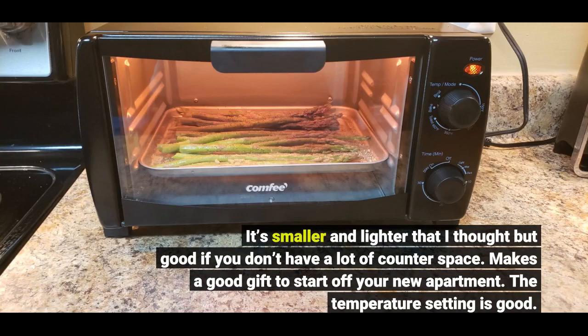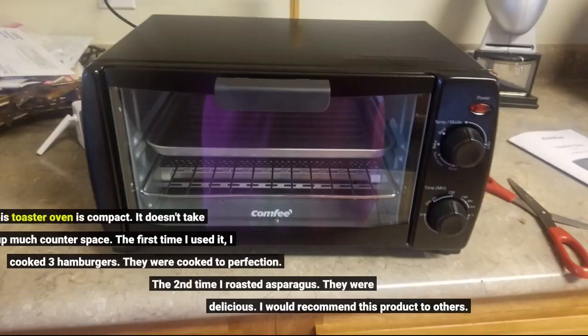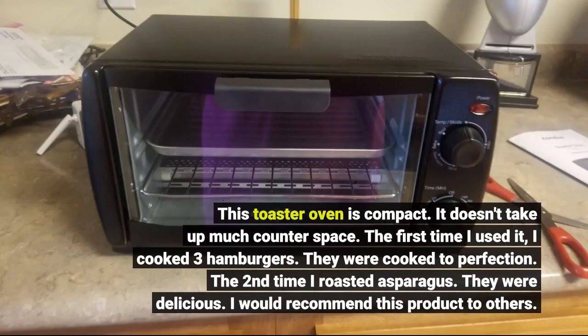The temperature setting is good. This toaster oven is compact — it doesn't take up much counter space. The first time I used it, I cooked 3 hamburgers; they were cooked to perfection. The second time I roasted asparagus; they were delicious. I would recommend this product to others.